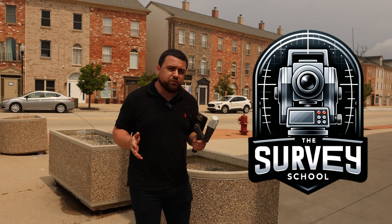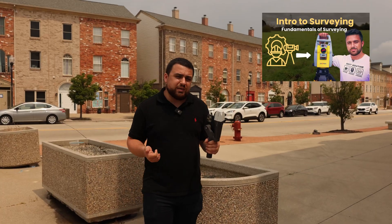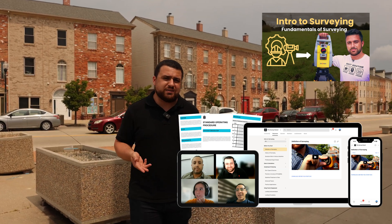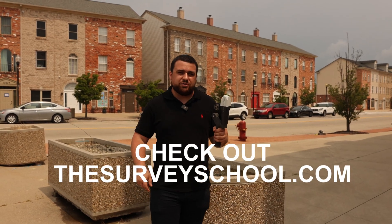Before we start collecting data, I want to invite you all to join our brand new surveying community at thesurveyschool.com. You'll find extensive resources to help enable your surveying career and elevate your knowledge. There will be full-length master courses, coaching calls, PDF documentation, and CAD templates. Make sure you click the link in the description — I'll see you at the survey school.